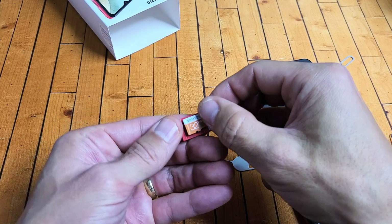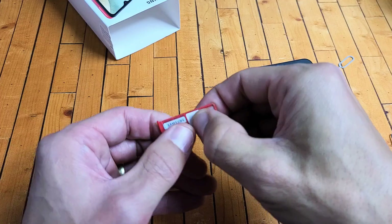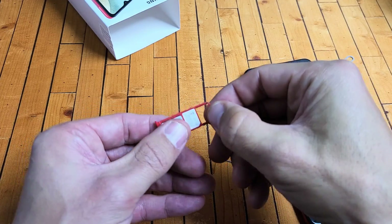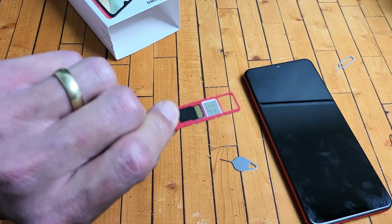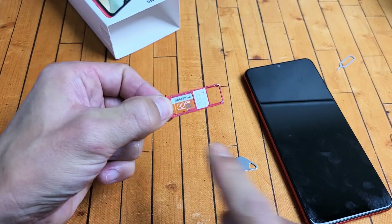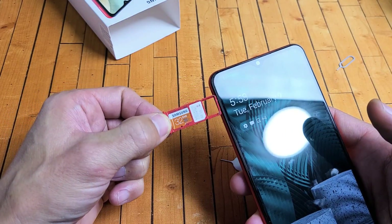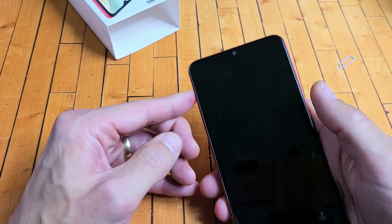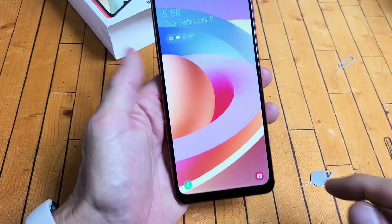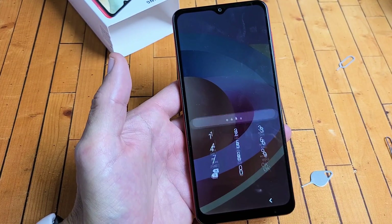Go ahead and place it in — you might hear a little tiny snap when it's in properly. Then make sure it's in properly; if you turn it over, make sure it's not going to fall out. Turn it back over and slowly slide the tray back in. Once it's in, go ahead and sign in.